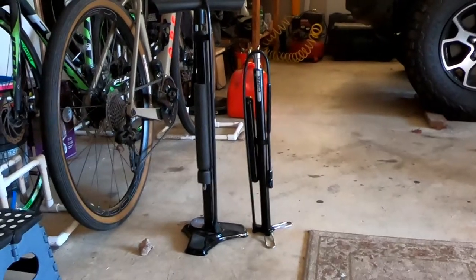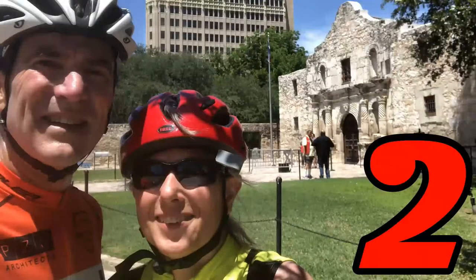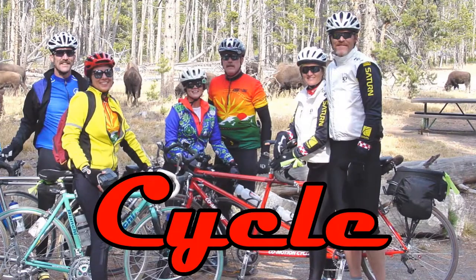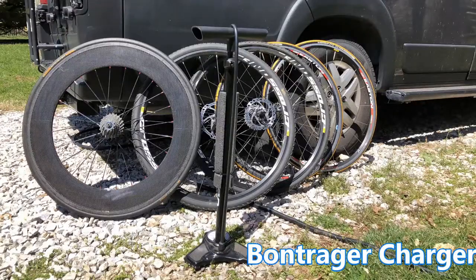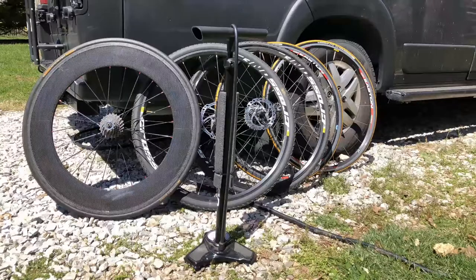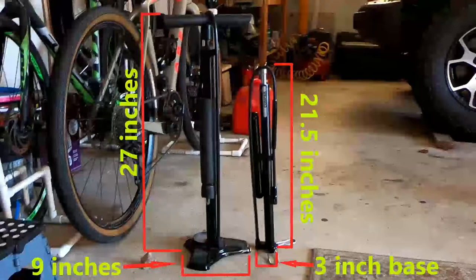I've been looking for a while for a compact pump. For cyclists, a pump is a necessity and for a van, space is a premium. I think we found something that satisfies both of these.